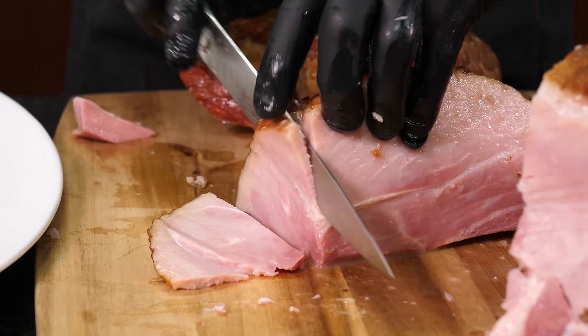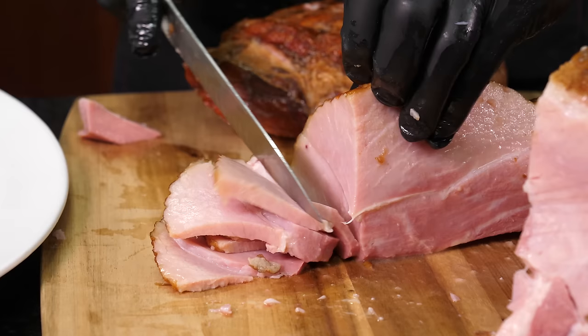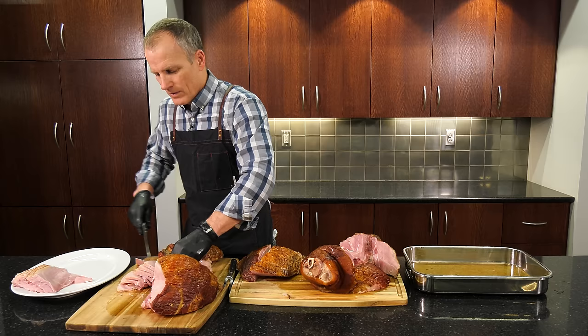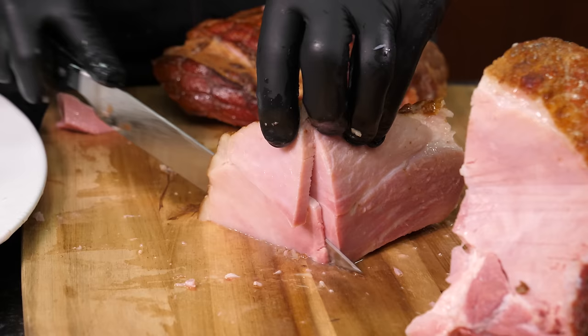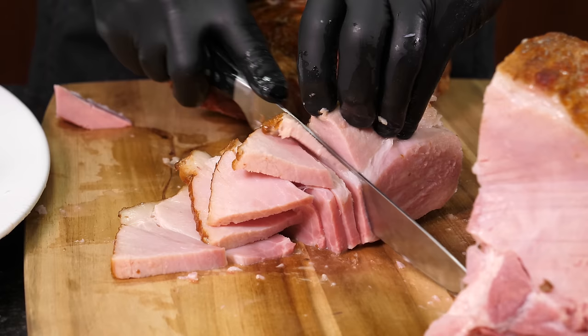Cut across the grain. You can't go wrong — if you get the grain the wrong way, it's just not as tender but it's still excellent. One thing about ham: you always want to cook it with moist heat. Don't overcook it — 130 degrees or so is good. A covered dish is good. As long as you don't open the ham, don't freeze it. Once it's open, you can freeze it if you have to, but freezing is not a friend of ham. It won't hurt — it just makes it less juicy, less succulent when you eat it.